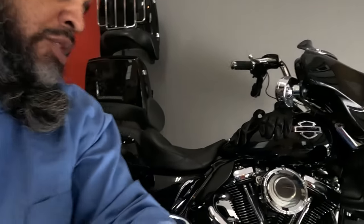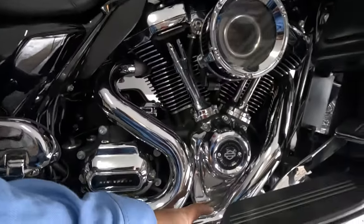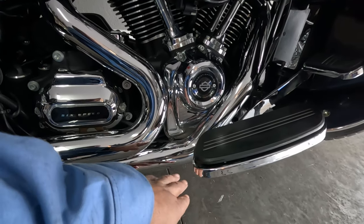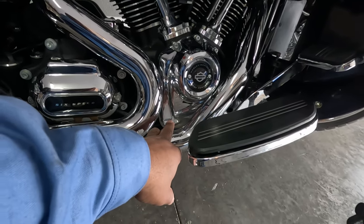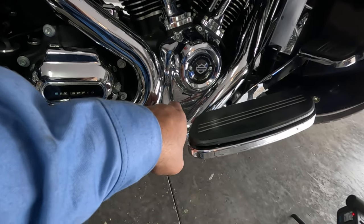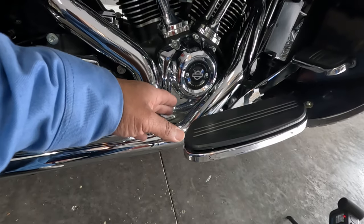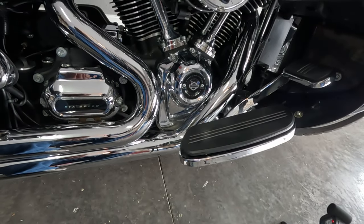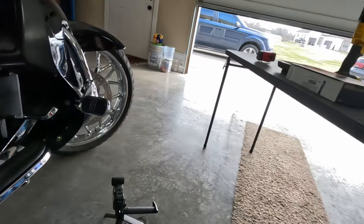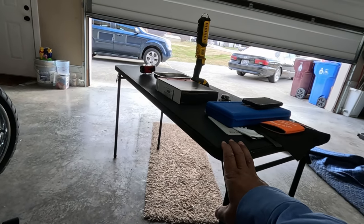What that is going to do is basically mount right here — it should be a straightforward install. It mounts right here so you don't take a chance of actually hitting your soles or anything on your hot exhaust. And of course this is the heat shield, but it also prevents hitting on the heat shield and melting and having to deal with that rubber. Like I always do, I got my table ready and got it out.